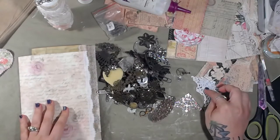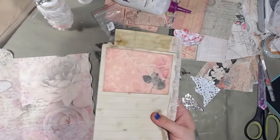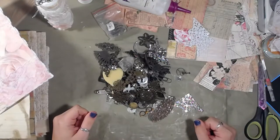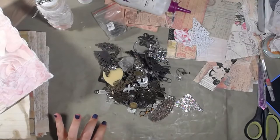I'm going to go ahead and adhere those onto the cover so it'll have plenty of time to dry. I didn't really need to dump all that out, but I'm going to grab a bag that's a little less noisy.